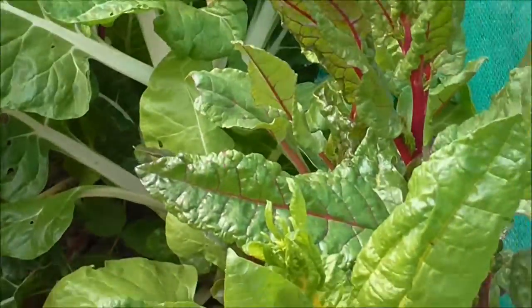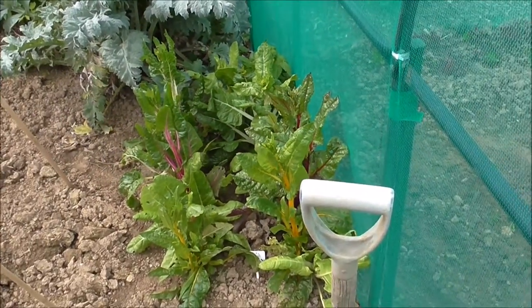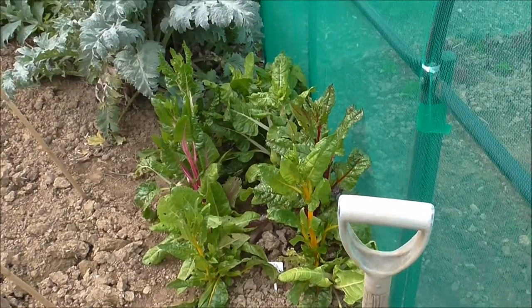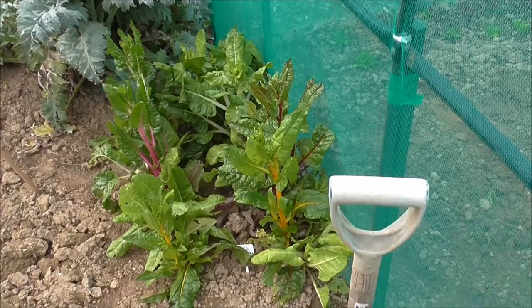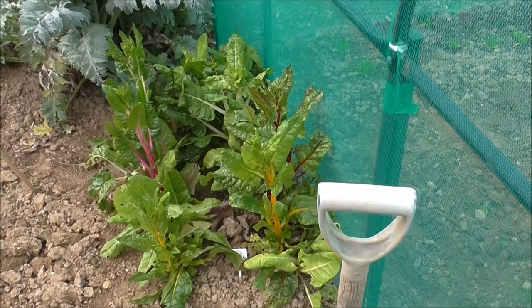Behind here I have just noticed - my chard is bolting. So I'm going to cut out the bolting bits and give those to the chickens, see if that works. If not, I'll have to re-sow.